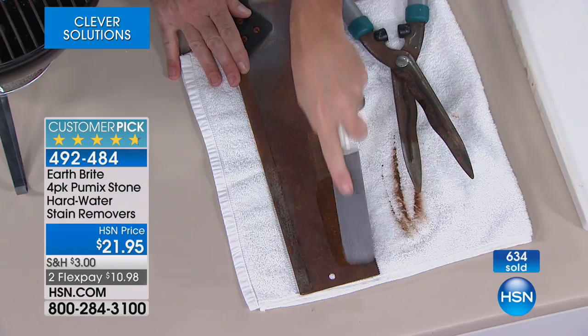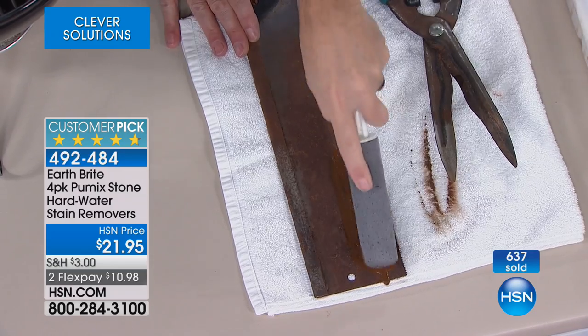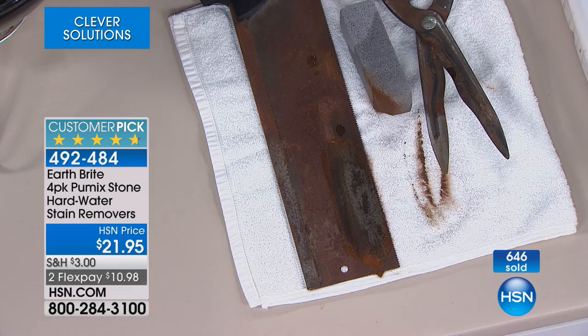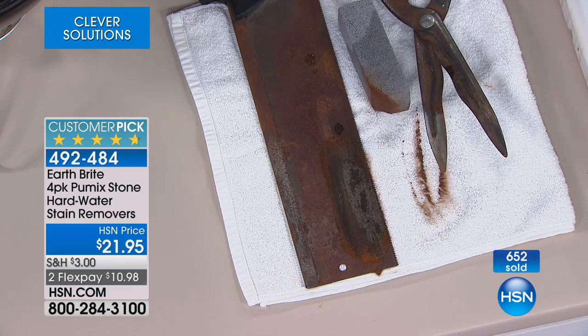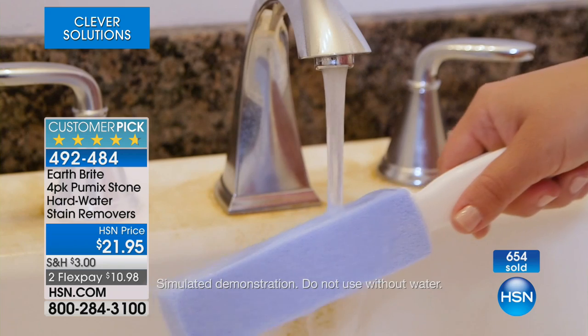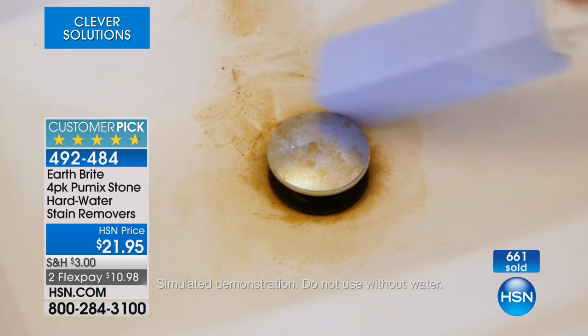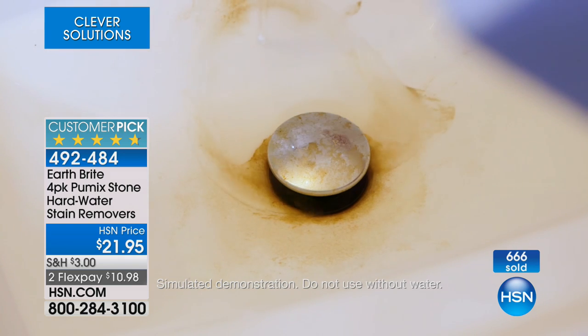It's not using a lot of chemicals. A lot of people ask how long do they last — it depends on how often you're going to be using them, but they should last a very long time. You can see the results. Not a lot of these are available. Wet them first — that's important. If you're wetting it, it will not scratch. So it's just important not to use it on porcelain dry — use it wet.